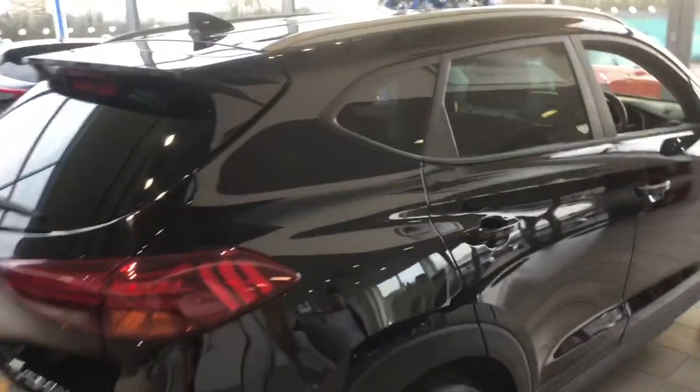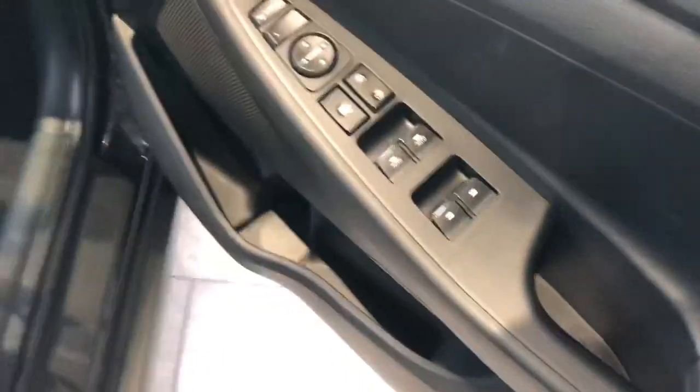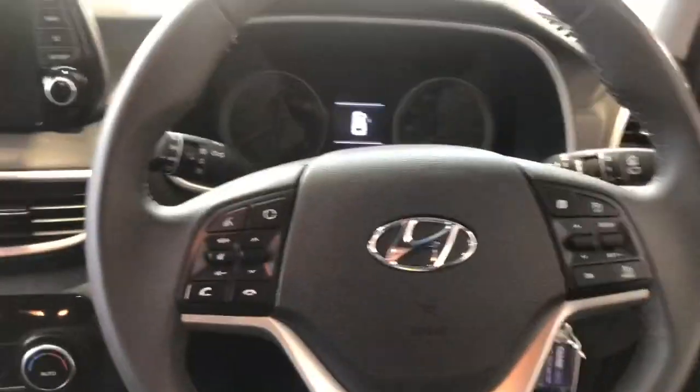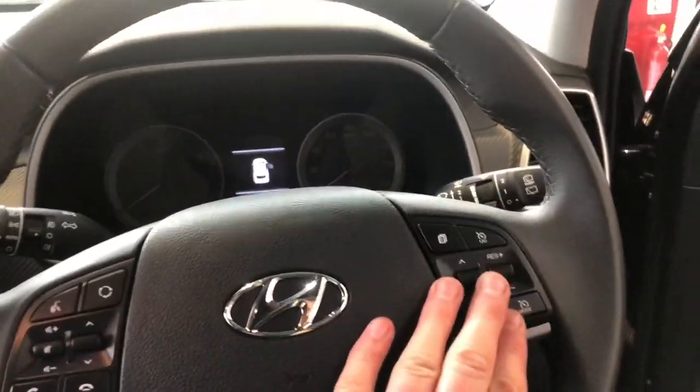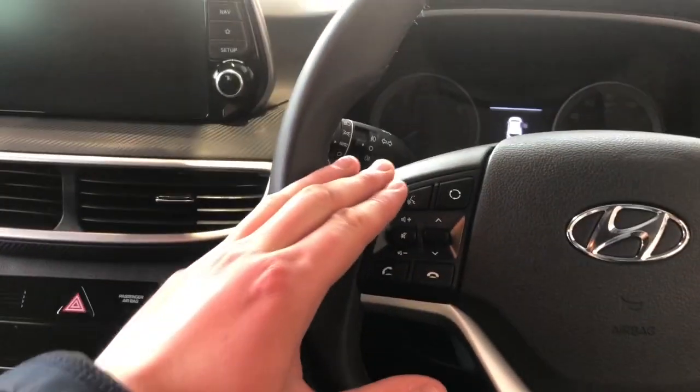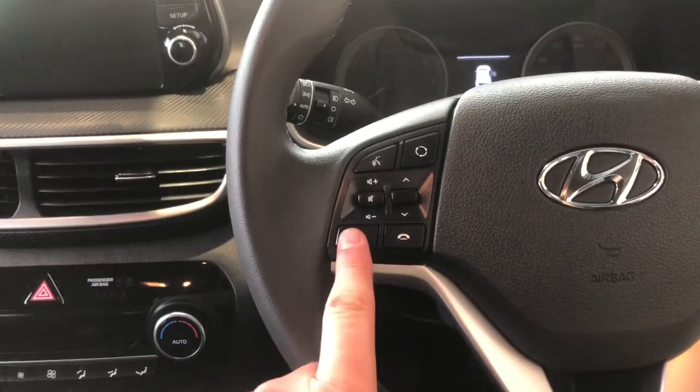Let's take a look in the cabin. We've got mirrors and window controls. Jumping to the steering wheel, we've got cruise control, voice control, Bluetooth control, and volume control.